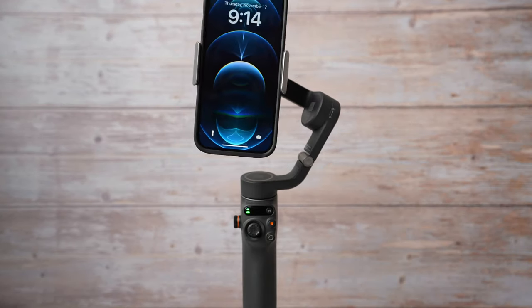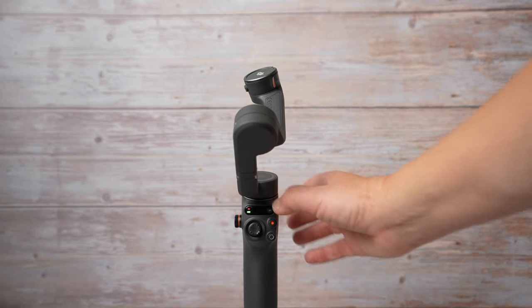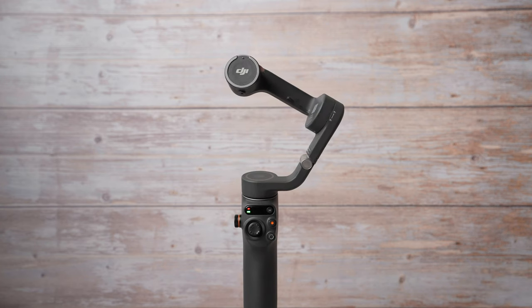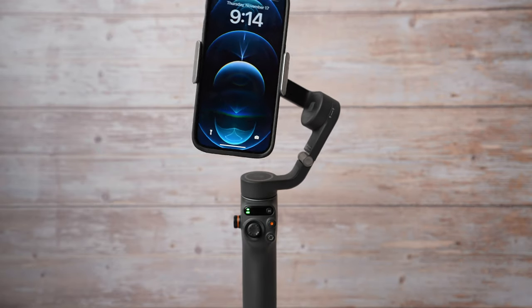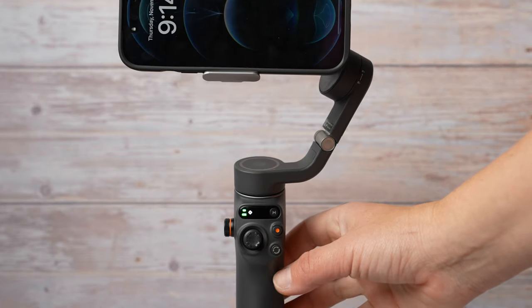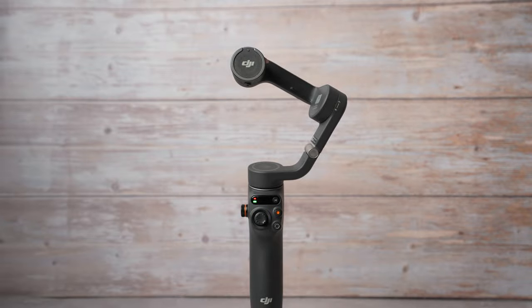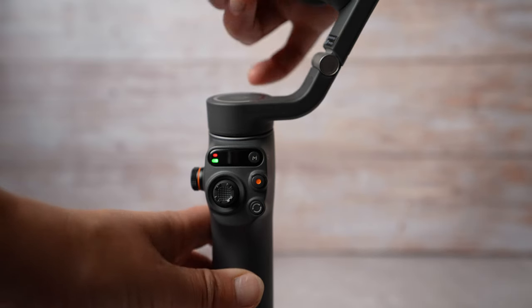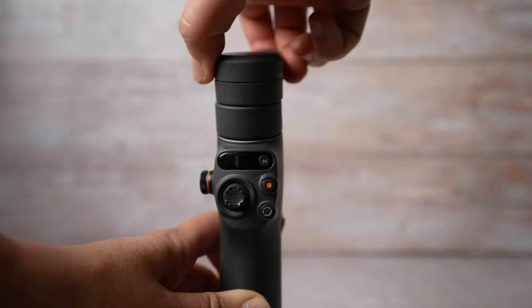Then you can attach the phone to the gimbal — just align the dots. If you wait too long, the gimbal will go into sleep mode. To turn it on, simply short press the power button and the gimbal will automatically balance the phone in a vertical position. If you want to film in a horizontal position, double tap the switch button. To turn it off, do exactly the same thing in reverse: take off the phone, close the clamp. You will hear a beep and the lights will turn off.